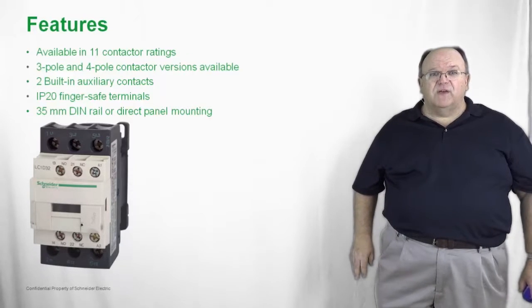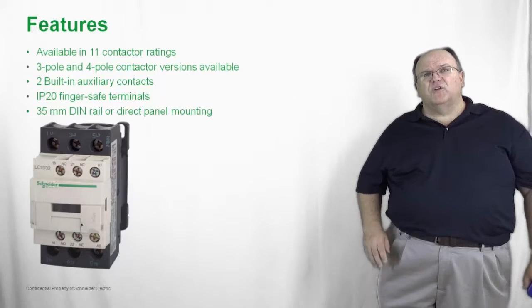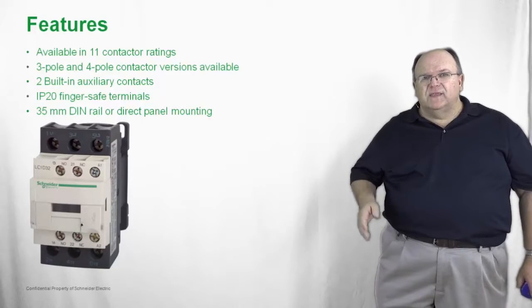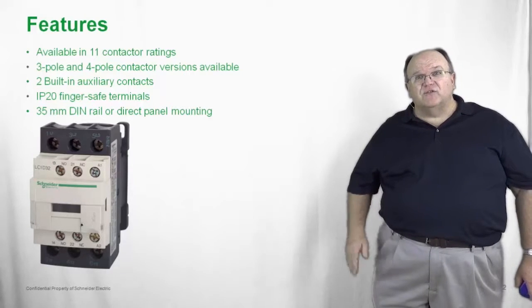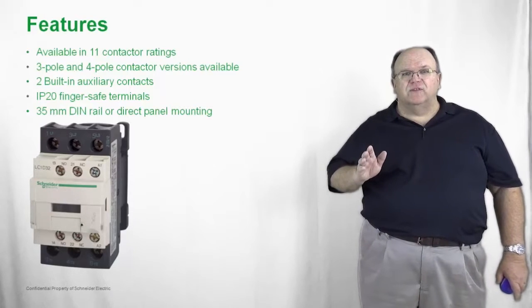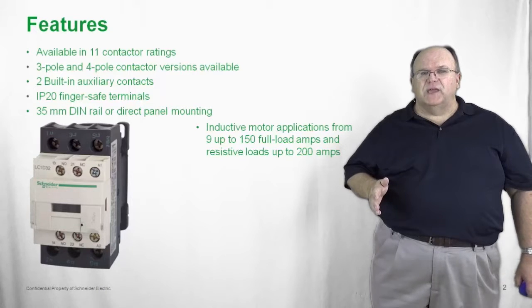All of the TSIS-D family of IEC style contactors are IP20 or finger safe design, meaning you cannot accidentally contact any current carrying conductor part. All of the contactors mount on a standard 35 millimeter DIN rail or they can be directly panel mounted — so you have your choice of DIN rail mounting or panel mounting.